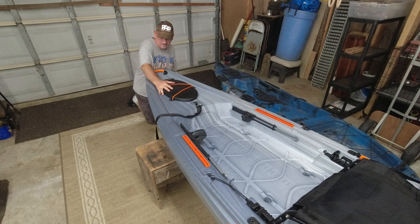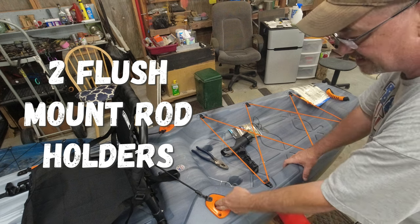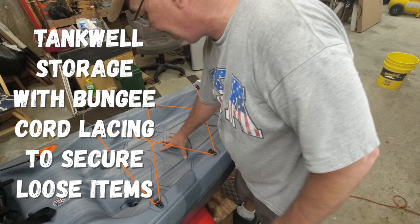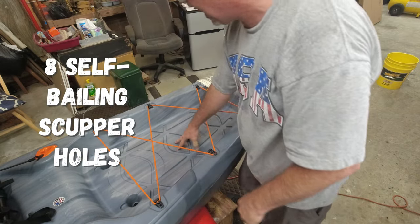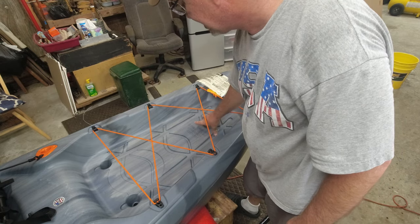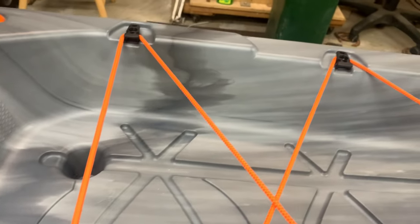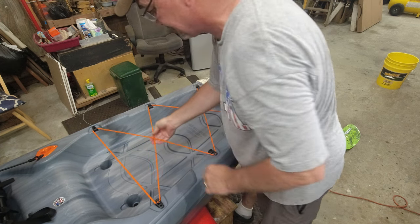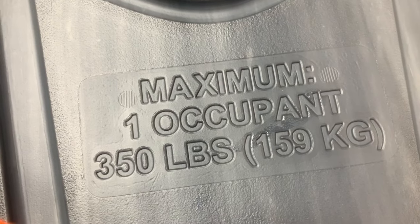The front of the kayak has a really cool sweeping design. Moving to the back, it has rod holders angled out — part of the orange package, which I really like. Further back there's a large tank well area and two more scuppers, for a total of eight scuppers on the whole kayak. I personally wish they'd added a scupper back there too. There's also a nice strong bungee system on the rear for securing a milk crate or pack, and the max weight capacity of 350 pounds is molded right into the boat.